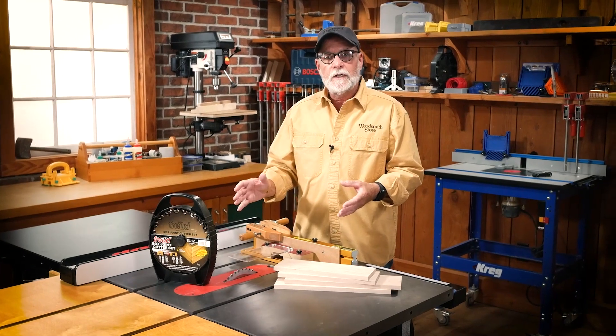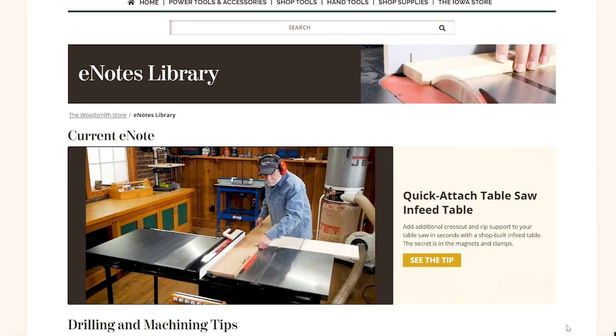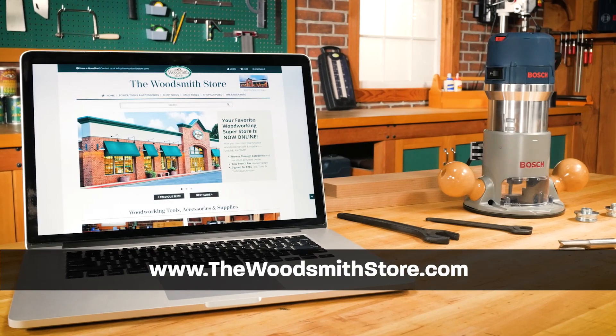To get yours, click on the link below and get to building boxes. And to receive regular tips and information on new tools and products, be sure to sign up for our emails by going to thewoodsmithstore.com.